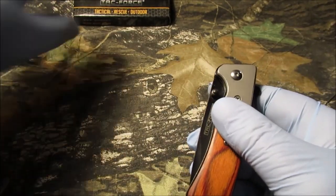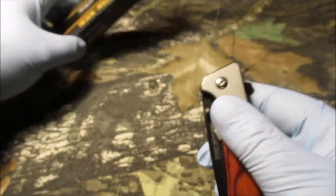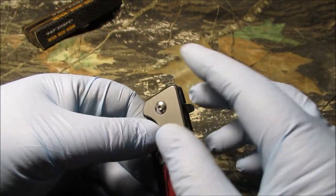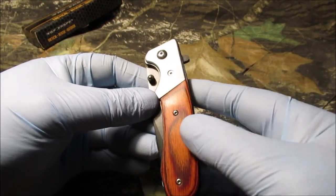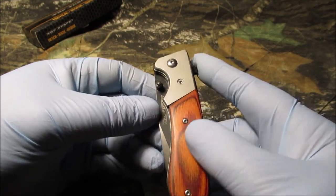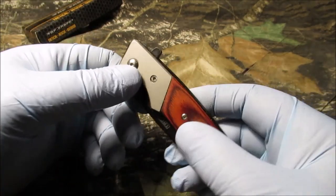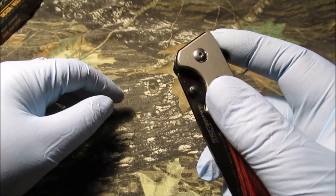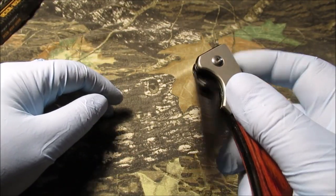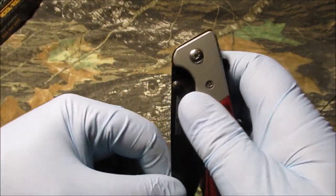This is one of my spring assist knives - it's a TACFORCE TF-469. I gave the other one away; the other one was really big and manly looking. This is more streamlined - they call it like a gentleman's lock blade knife. It's like a $7 knife, you can find them on Amazon. I don't get paid to show these; I don't even monetize my Sunday videos just for that fact. It's kind of slow - the spring is wimpy.